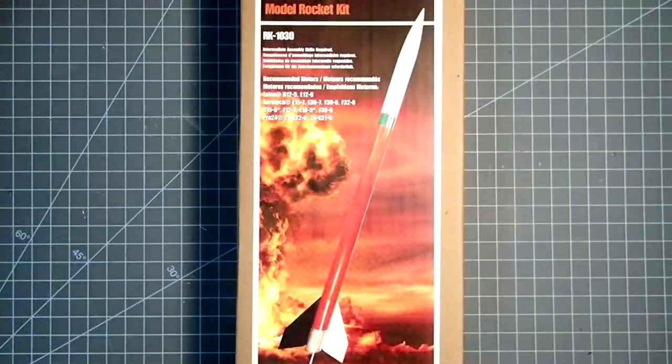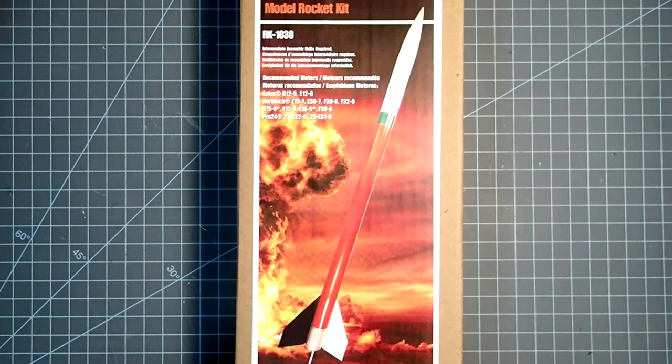Hi everybody, Dave Thomas here, and today I am building the Rocketarium Sandhawk model rocket. This is a scale model of a U.S. sounding rocket. This is a mid-power rocket, and as those go, this is relatively simple and straightforward to put together.